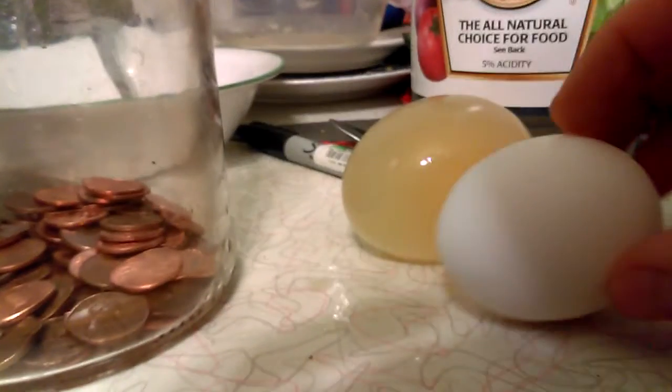That's how we do it guys — all you have to use is vinegar. Here's the appearance of it.